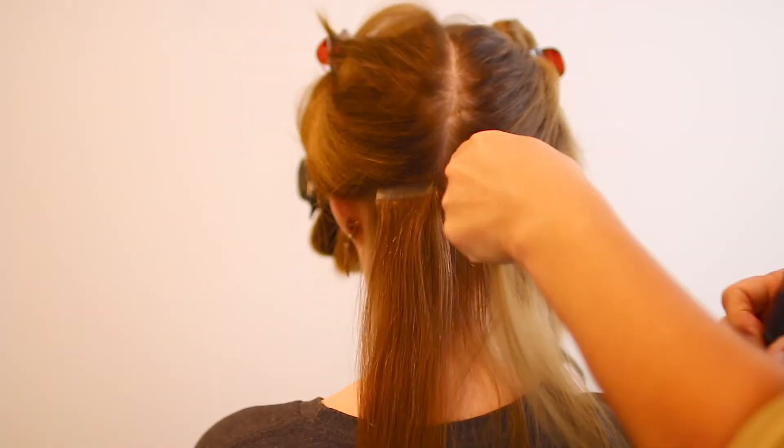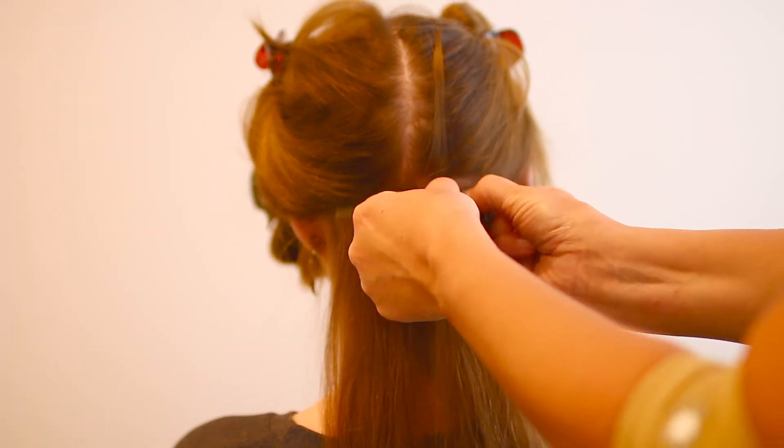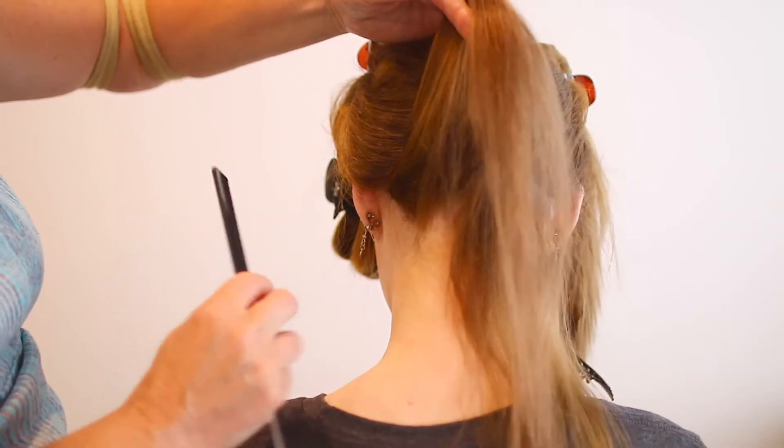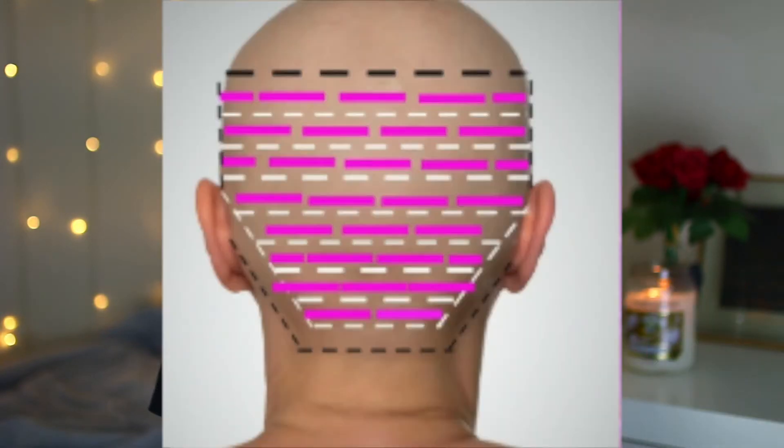Do the exact same thing on the other side. On the bottom row make sure to have only two pieces, otherwise they will show if you have your hair up. Moving on to the next row — there are typically about five rows of hair extensions on an average head, and I will put a chart on the screen to show where they are meant to be placed.